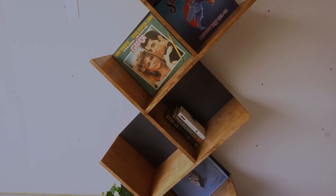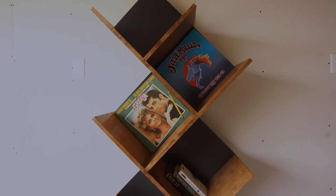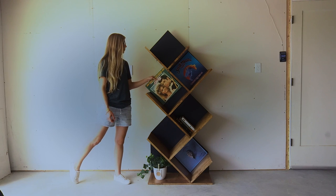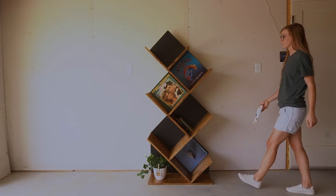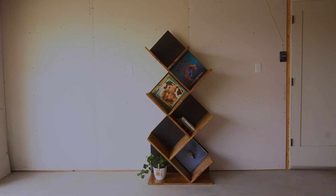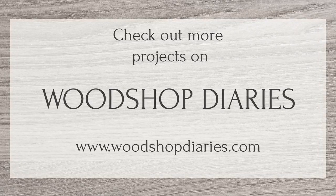As usual the two-tone finish was kind of a pain but it was worth it for this end result. It fits record albums perfectly, but again you can also use this for books or whatever else you want to display. If you want to build your own, I've got the free plans linked in the description. If you enjoyed this project I'd love if you'd subscribe so you don't miss out on what's coming next. Thanks so much for watching friends, and until next time, happy building!